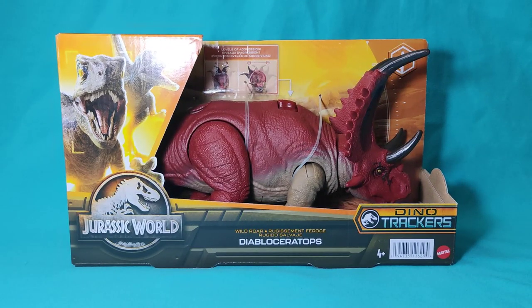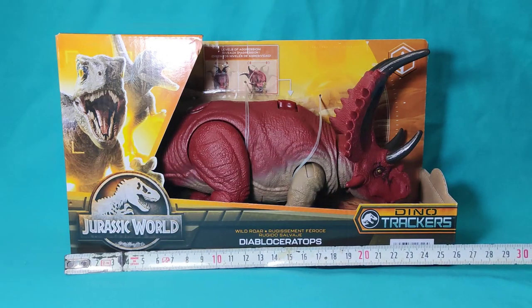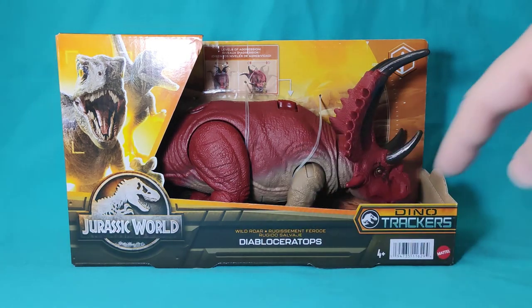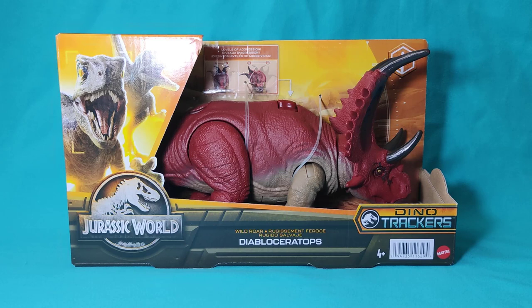The Diablo Ceratops figure, like other figures in the Dino Tracker collection, comes in this open-box format where we can check the condition of the figure and its functioning. It has quite good dimensions — a total length of 27 centimeters and an approximate height of 16 centimeters. Regarding the packaging art, we have the Dino Tracker design, where we can see elements similar to other lines: the Jurassic World logo, the creature's name, the sub-line it belongs to — in this case, the Wild Roar — and then the Dino Tracker logo.